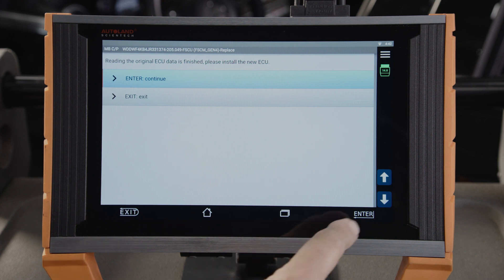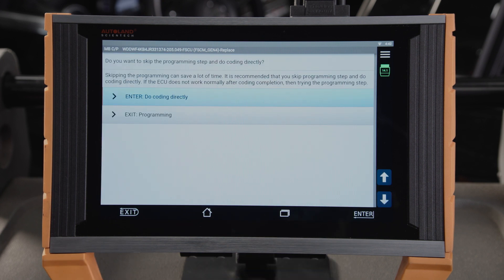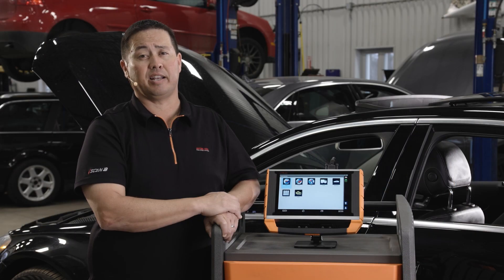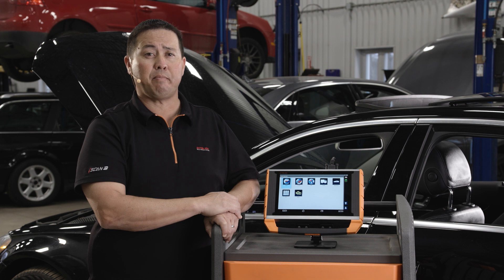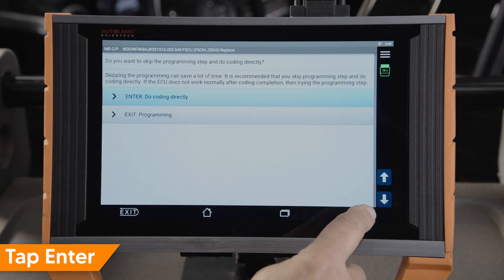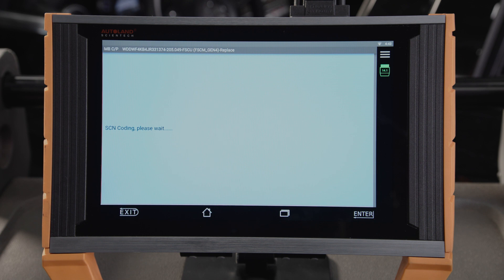Tap Enter to continue. In this step, it is recommended to save time by not updating the programming software and to simply perform SCN coding. You can always come back and program the module if coding only does not result in a successfully commissioned module. Tap Enter. Do coding directly. SCN coding is performed. Once complete, you will receive a message confirming successful SCN coding.